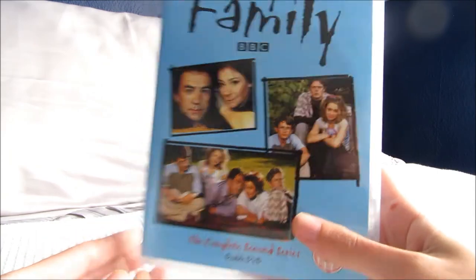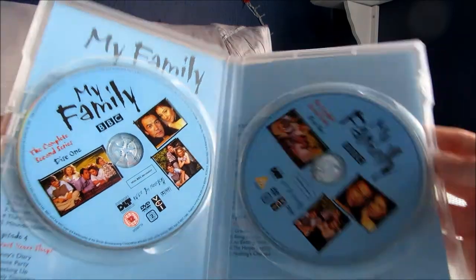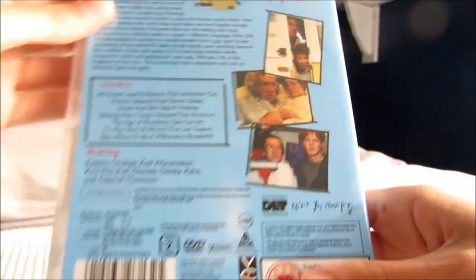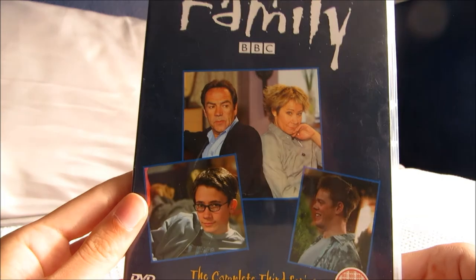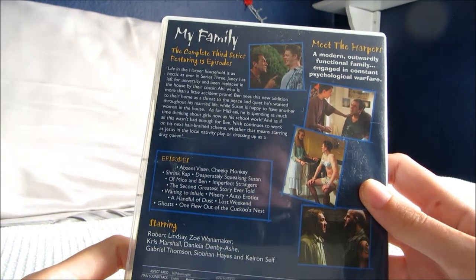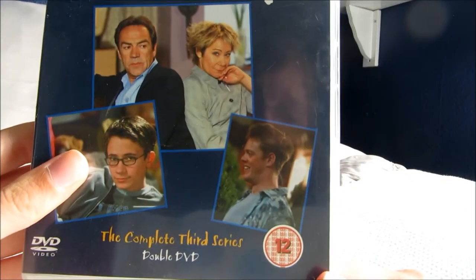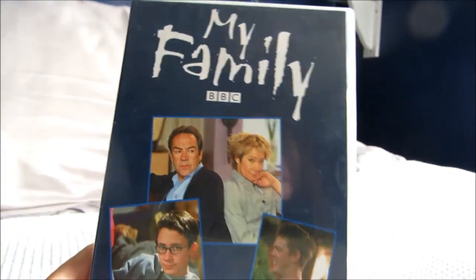This is series 2 — the same characters, on a double disc with about 13 episodes. Then series 3, also 13 episodes — Janie the daughter doesn't appear much in this one because she's gone off to university. These earlier ones have got the oldest son Nick in them, who's not in some of the later series — he's just an excellent, really funny character.